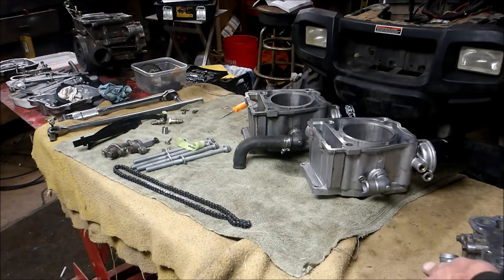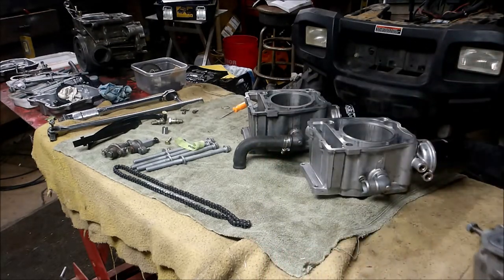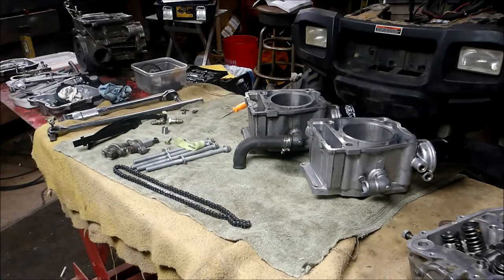It turns out there are a couple things you need to look for while you're building. It's a known fact that the heads can warp if they get overheated — usually the surface can get warped. But there's something new I found that I've never seen before: your jug, your cylinder that the piston goes into, can also warp.